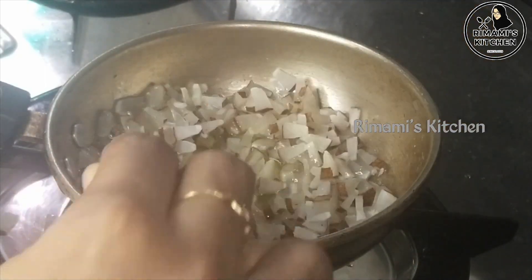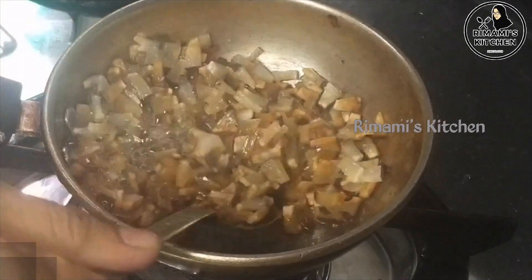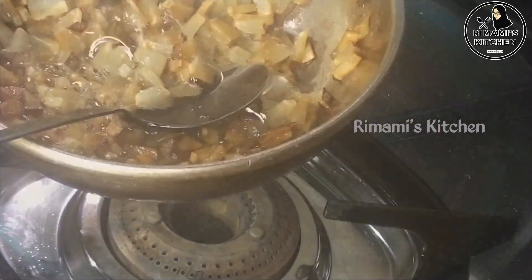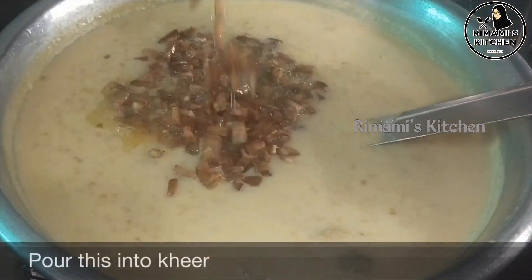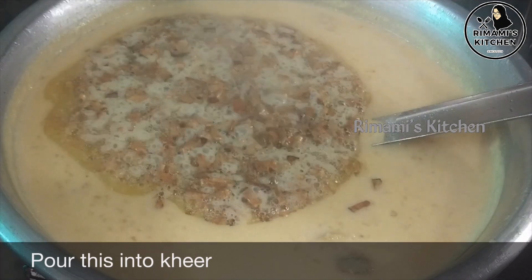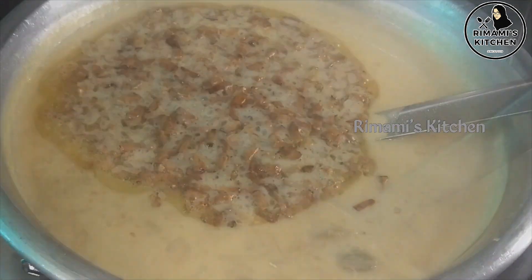You will get the pan out. I will get it. After we get the pan, we put it into portions and meals. Now the payasam is ready.